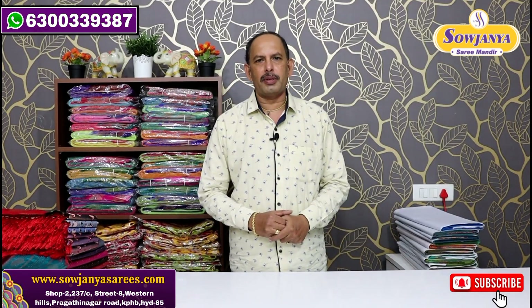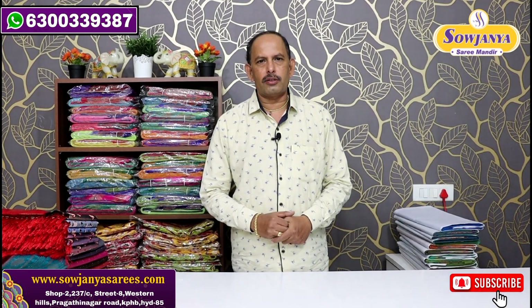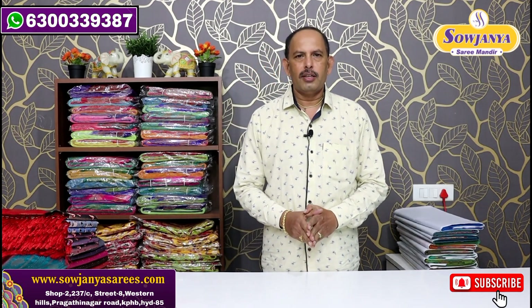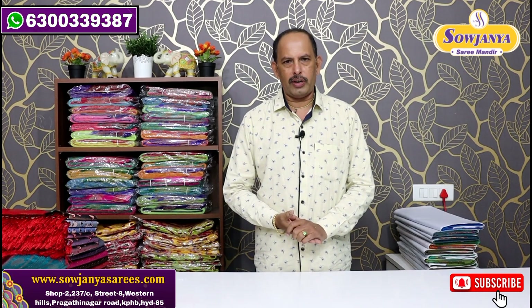Hi and welcome to Sojane Sarimandir. Every day, watch our channel. We have three varieties here.